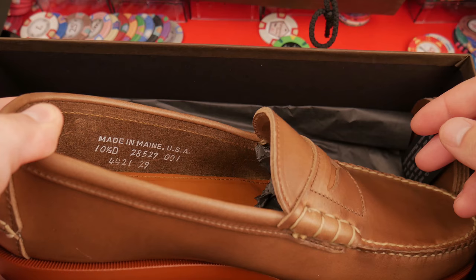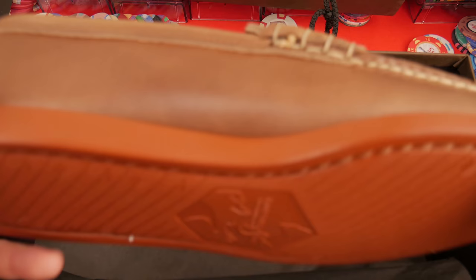This is the other bag — that makes sense now. Rancourt. Here's the second bag and the second shoe. This is my normal size, 10 and a half D. You can see the size right here: 10 and a half D. That's what I normally wear. When I wear my Allen Edmonds dress shoes, that's the size I wear.